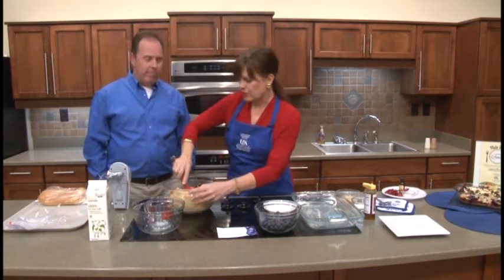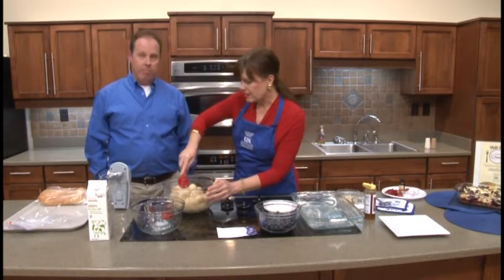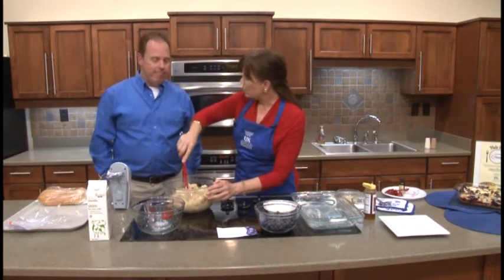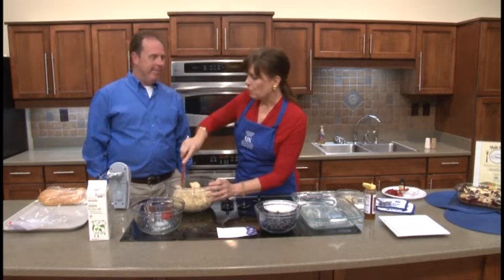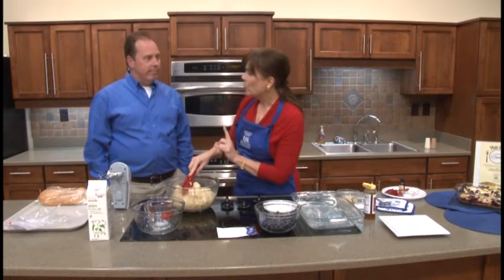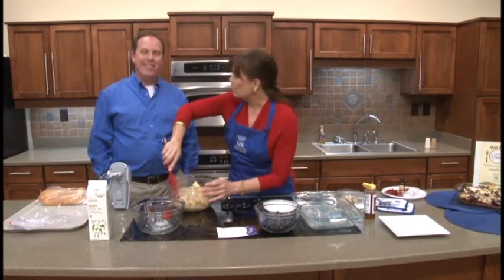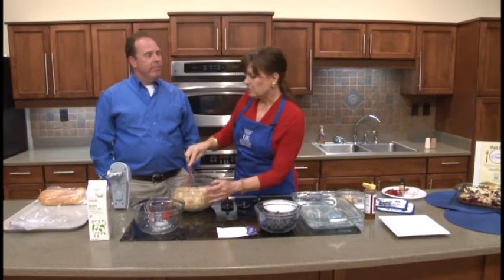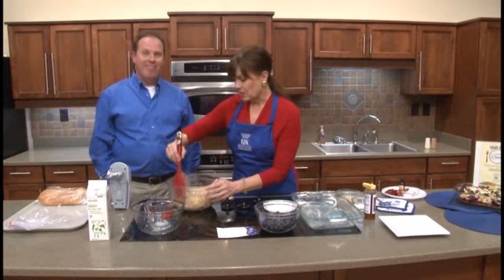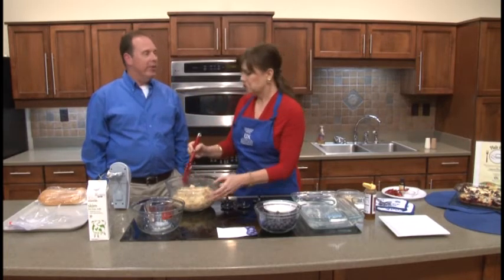This may be reminiscent of Christmas casseroles that are often made ahead of time where the bread soaks — it's very similar. It is a make-ahead dish: a minimum of one hour, but no more than 24 hours. You don't want to go too long or it will mush up. The dish I'm going to show you, I assembled this morning about 9 o'clock and put it in the refrigerator — about five hours ago.